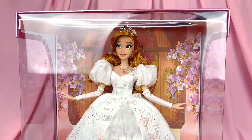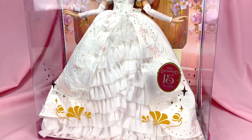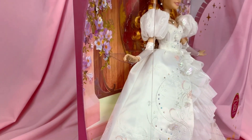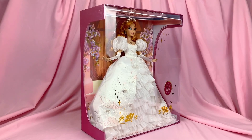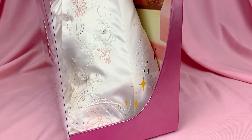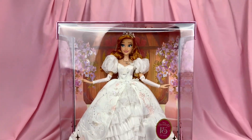Once the outer box is taken off, you can enjoy the doll in full view. I really love this design of making the doll visible from all angles, because most of her will be pretty much staying in the box anyway. This way, in-box collectors still get to enjoy the doll even without taking her out of the box.